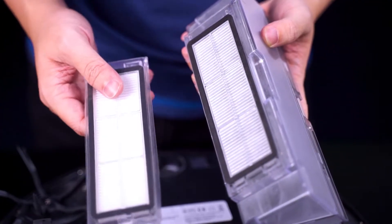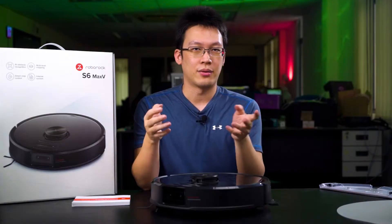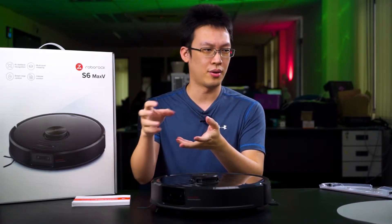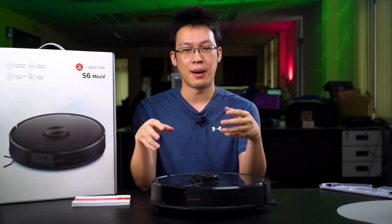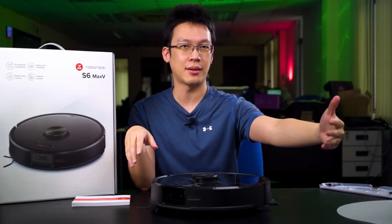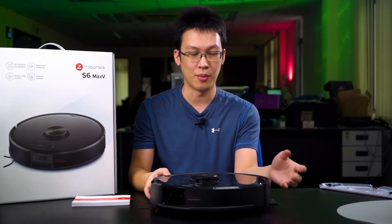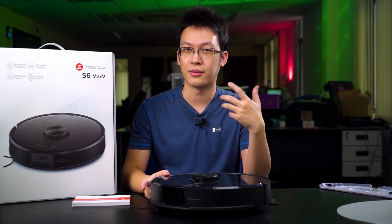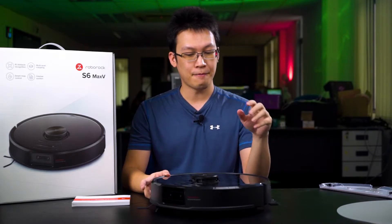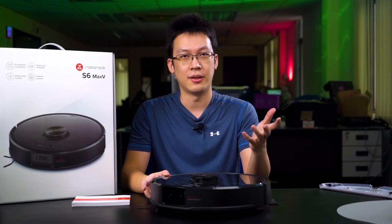The setup process is relatively easy. First, you just need to set up the charging dock at your selected position inside your home. Make sure you keep at least half a meter of space on both sides of the charging dock so that the robot vacuum has some wiggle room to maneuver when it tries to return to the dock. When you first boot up this robot vacuum, you will definitely need to use the app.